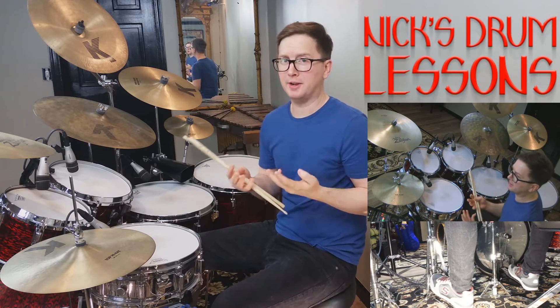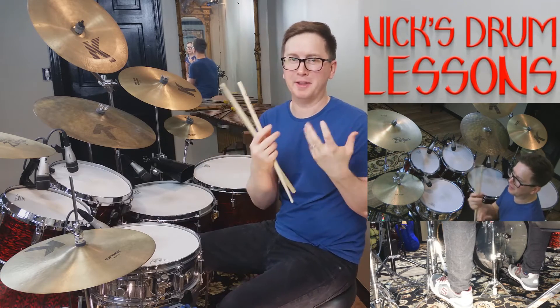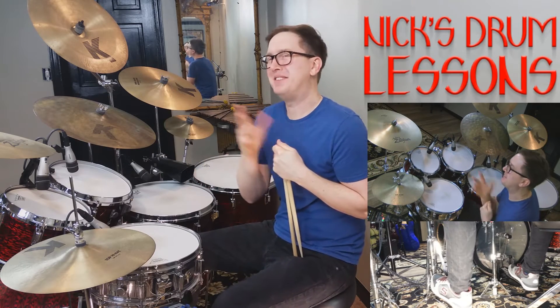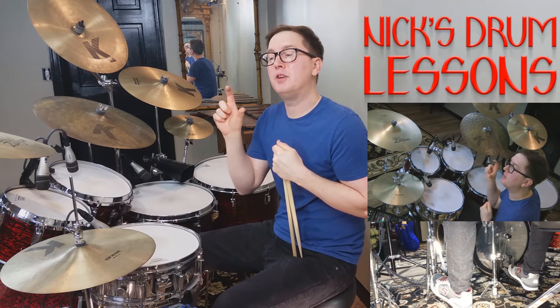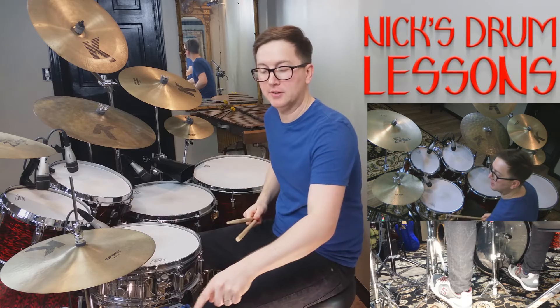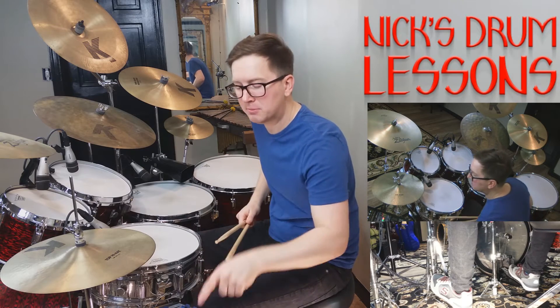Those are five-strokes — right, right, left, left, right. Now if we add four more to it, we've got your nine. So nine would be nine strokes. You're going to stop on beat two, and it's going to pick up on three. Here's how that sounds — I'll take it slow and then build it faster.